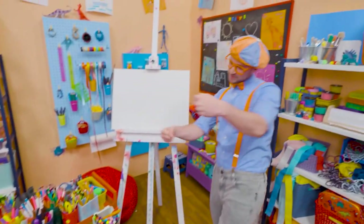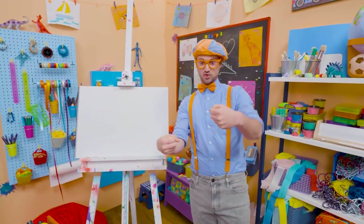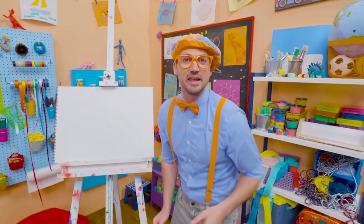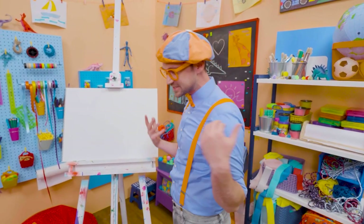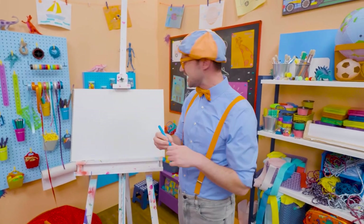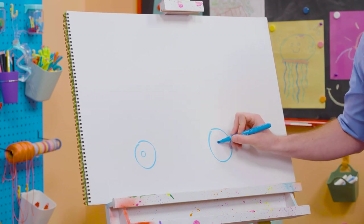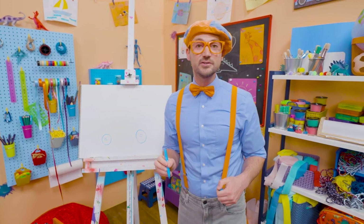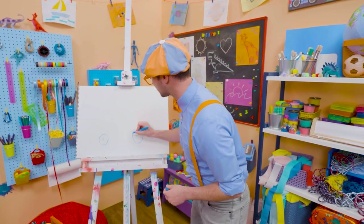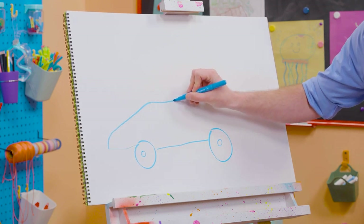Meow, meow, meow! Ha ha ha! Hey, it's me, Blippi, and I was just acting like I was driving a race car! Woo! Race cars are so fast! Hey, maybe you and I can draw a race car! First, let's start with the color blue and draw the wheels and tires. Every race car has four wheels and tires, but since we're drawing it from the side, all we need to do is draw two. And do you see those tires? They're circles. And let's draw the body of the race car — a nice aerodynamic shape.